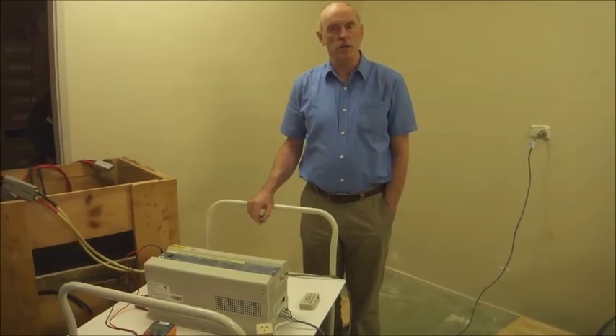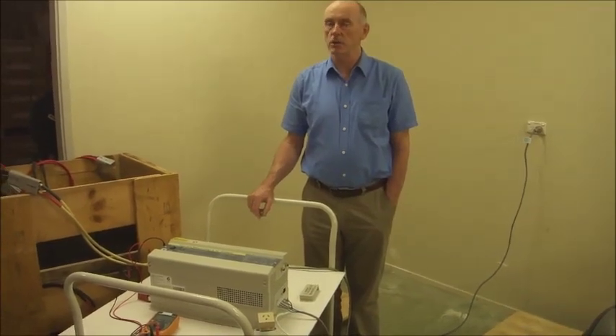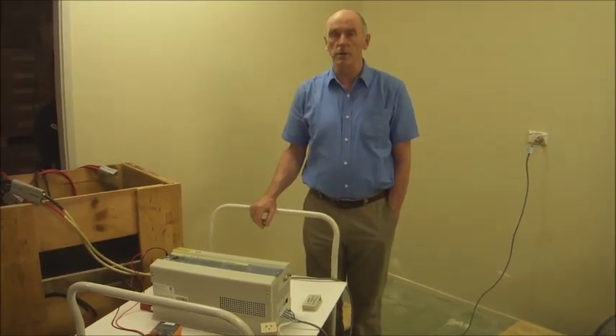I'm going to talk about the new transformer inverter. It's not only an inverter — a pure sine wave inverter — it's also a charger.